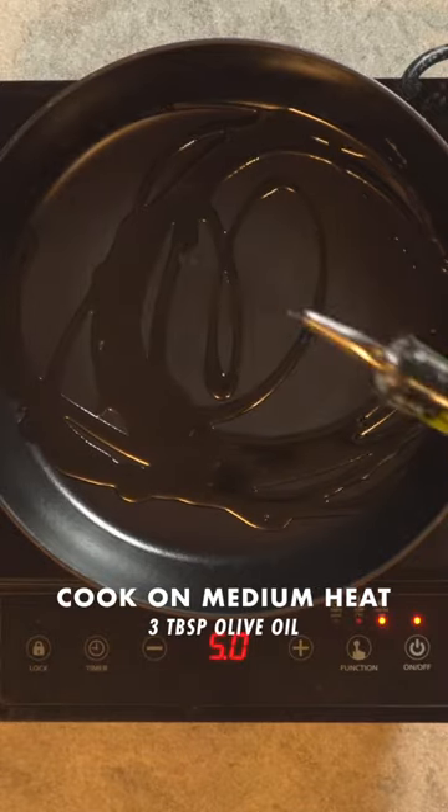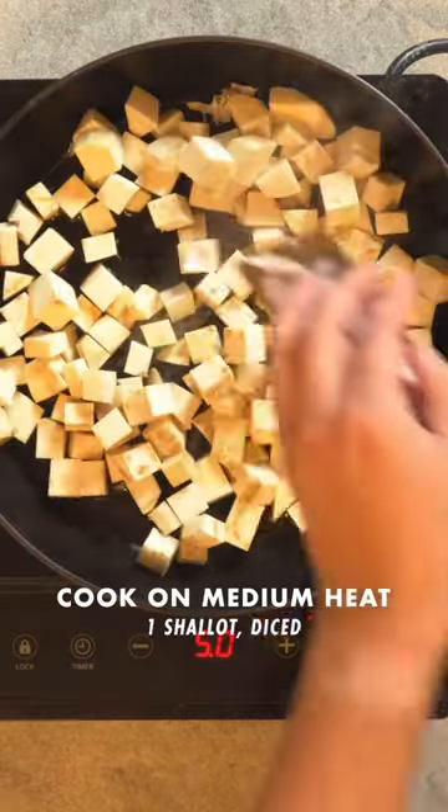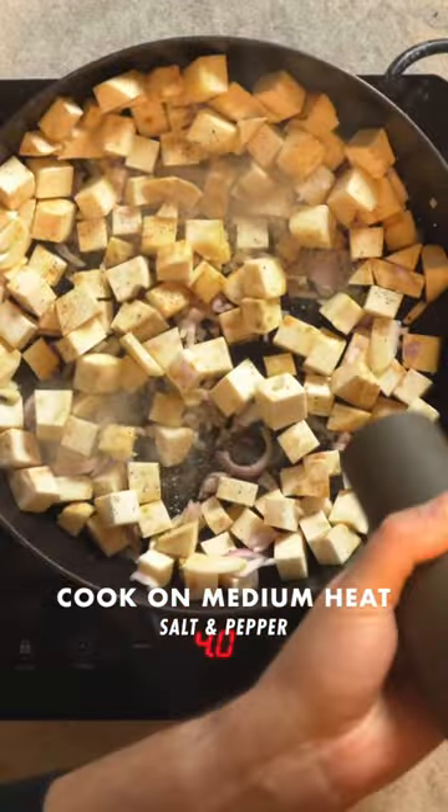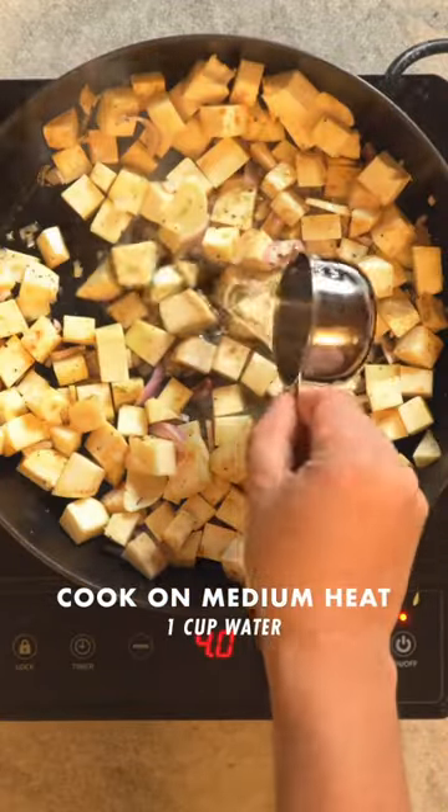Place a large heavy-bottom pan with a lid on medium heat. Add three tablespoons of olive oil, your celery root, a diced shallot, and a sliced clove of garlic. Season with salt and pepper, add one cup of water, cover, and reduce to a simmer.